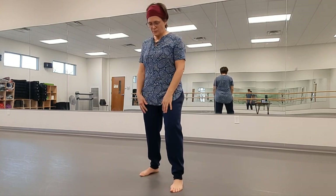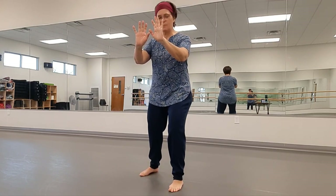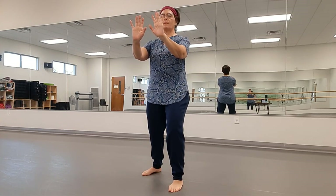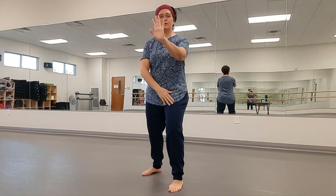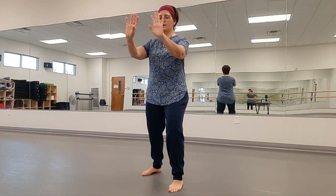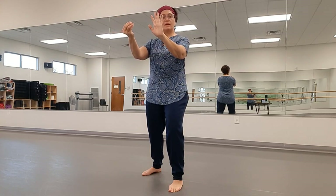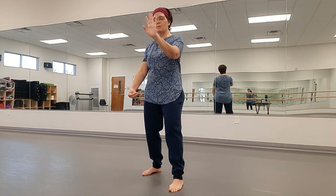From the last part of Grasp the Sparrow's Tail, we're in that bow stance with our weight forward. With the opposite hand — the hand that's opposite the front leg — turn the palm and pinch the thumb and fingers. That's called a hook. Bring the weight back as you sweep that arm low.